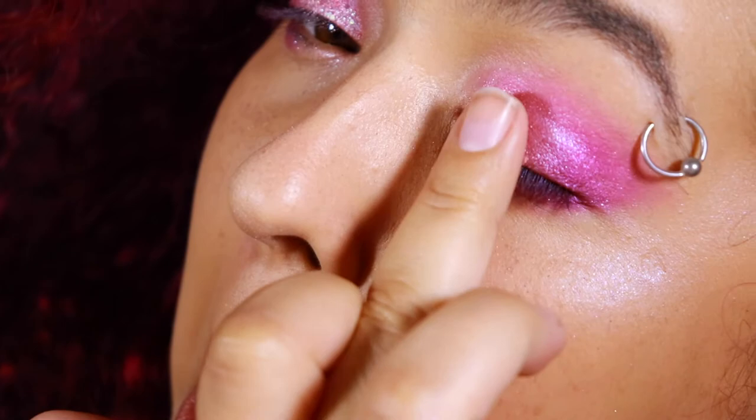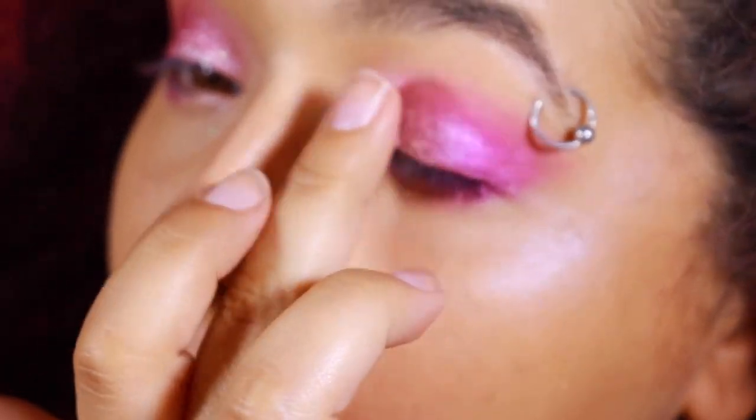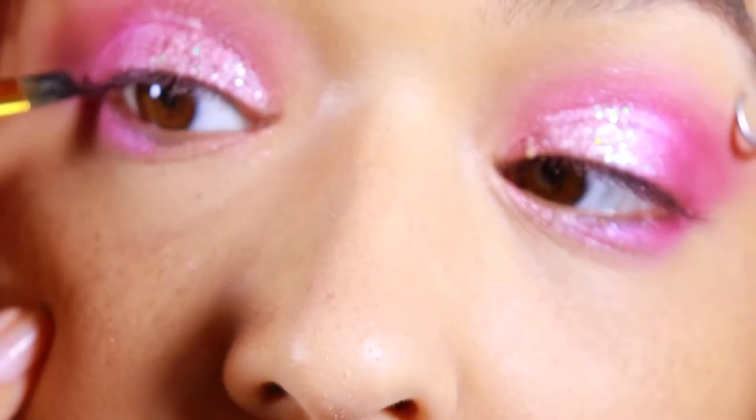And then because this look was not extra enough with the neon pink and the shimmer, I applied some glitter. I got this palette from Riley Rose — it's like a pressed glitter palette thing. It was really awesome.